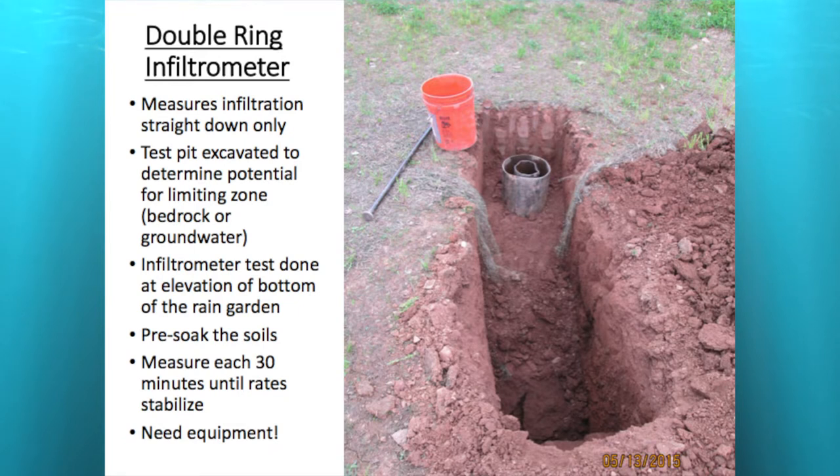If you had a layer of bedrock just below the bottom of your planting soils — unless it's fractured shale — it's probably not the best place for a rain garden. The same goes for groundwater. You also need to pre-soak these soils, filling both rings with water for at least an hour to saturate before you start measuring. Then you measure the inner ring every 30 minutes for at least eight readings, or until you get four consecutive readings within a quarter inch of each other — that's your drawdown rate.